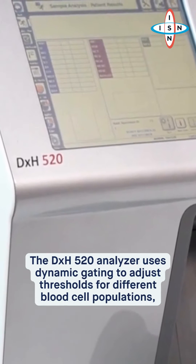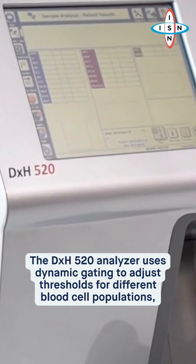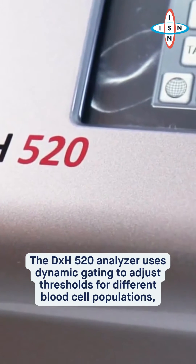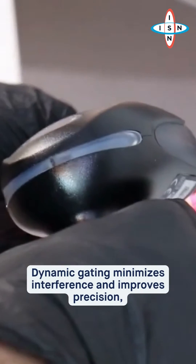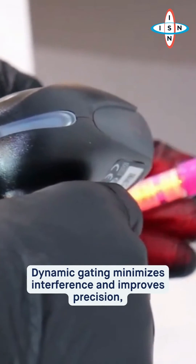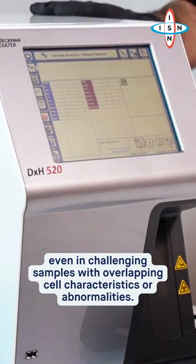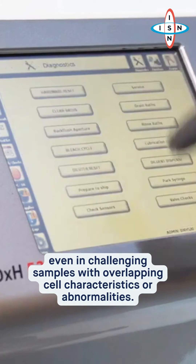The DXH-520 analyzer uses dynamic gating to adjust thresholds for different blood populations, ensuring accurate separation and counting. Dynamic gating minimizes interference and improves precision, even in challenging samples with overlapping cell characteristics or abnormalities.